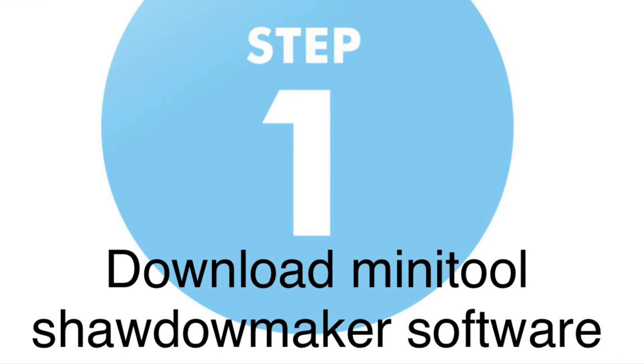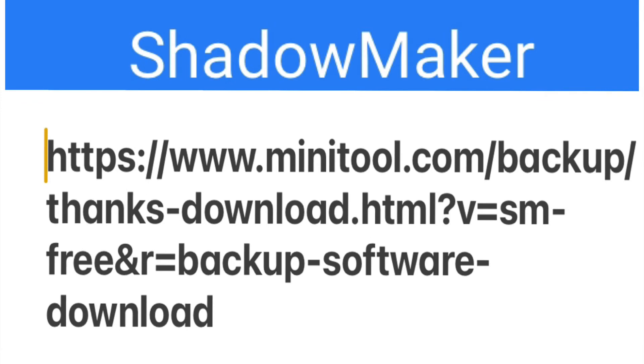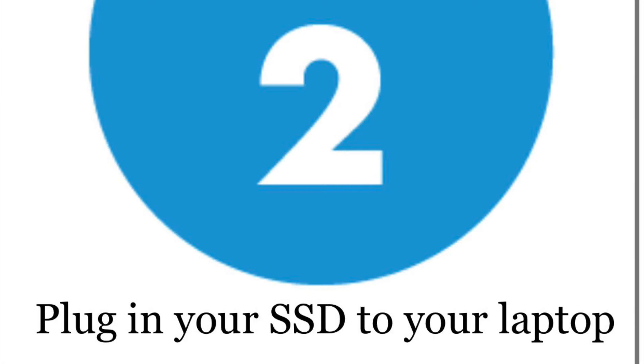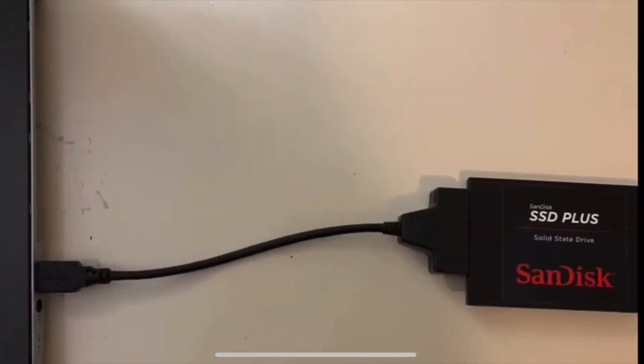The first step is downloading the Minitool Shadowmaker software, the free edition. I'm going to have a link below in the video for you to click, along with links for other tools I mentioned, like the USB SATA cable. The second step is plugging your SSD using your SATA cable into your laptop.